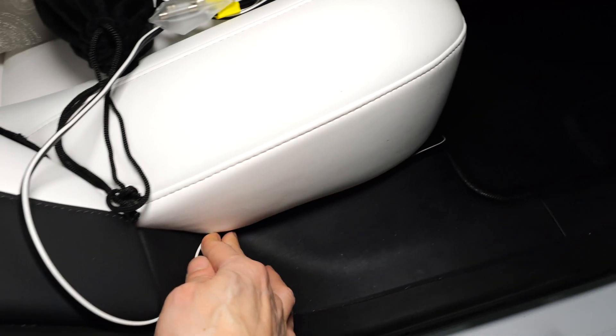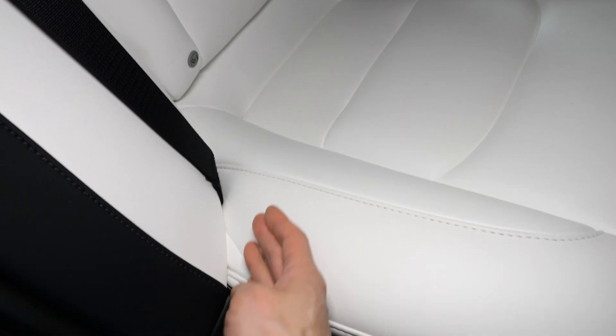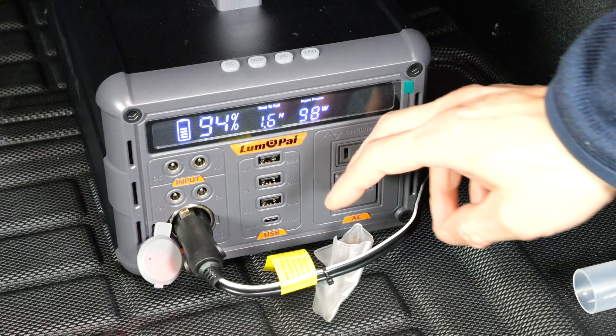Then we can run this towards the back, underneath the floor mat, going across like that and up the side so you can't see it. Finally, into the trunk — you can tuck it nicely underneath the seat as well, so you can't even see the wire at all. Plug it in.